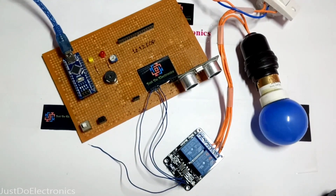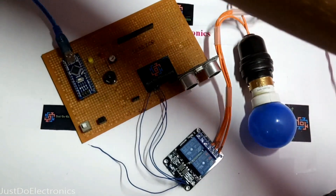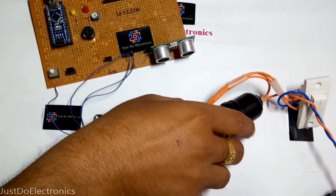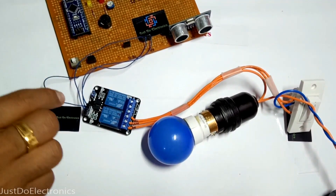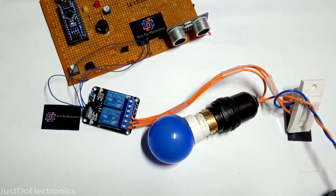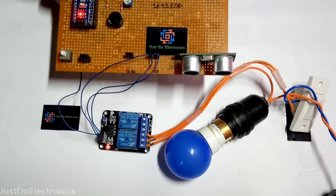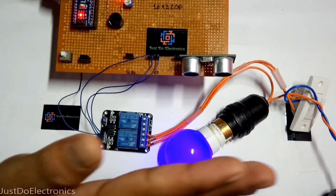The next part is the AC appliances — plug them in. The ultrasonic sensor is in range. Power on the device. This is the ON state. If motion is detected, then it turns ON.